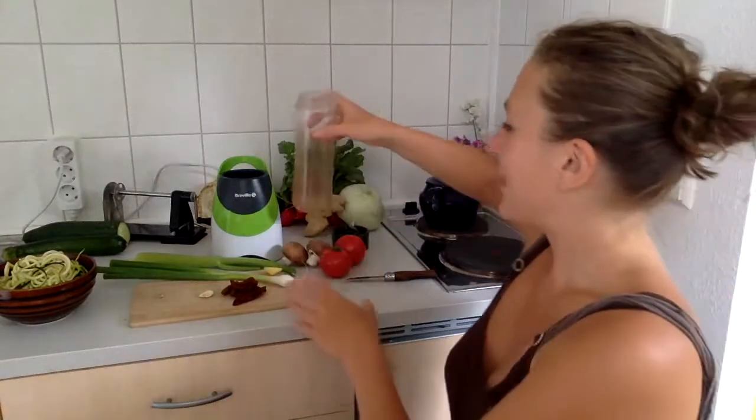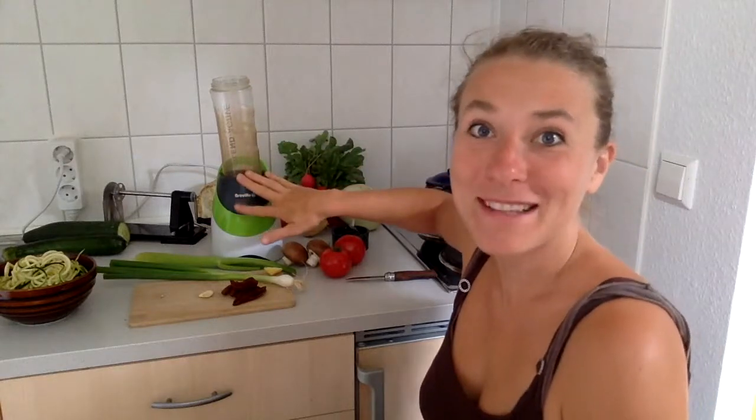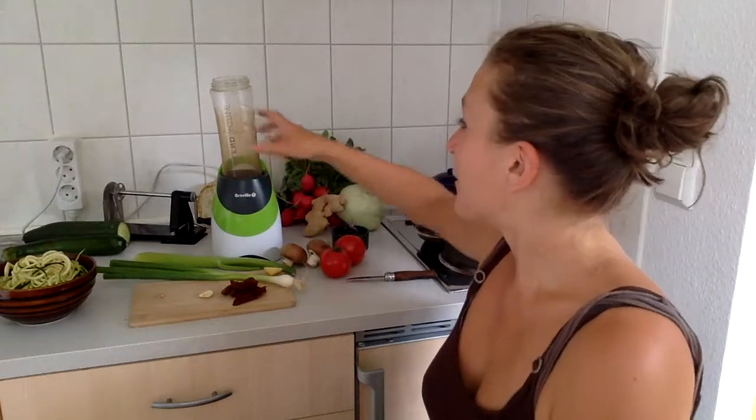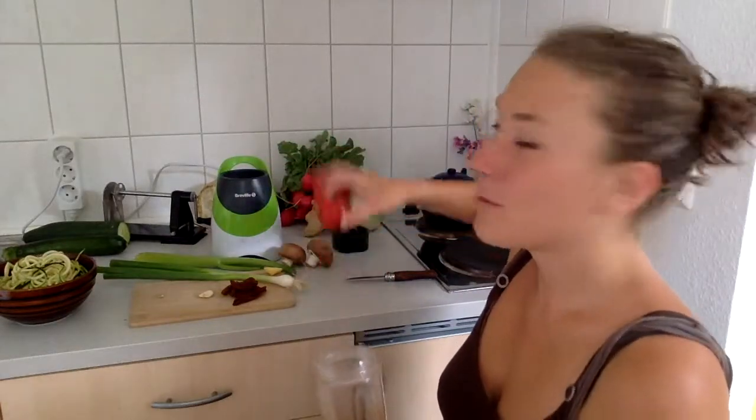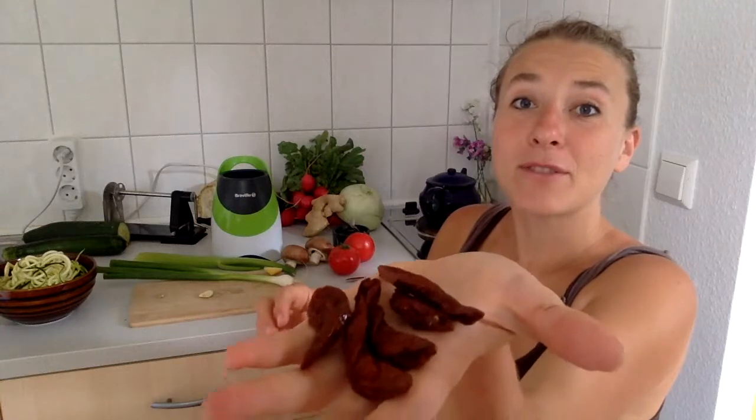So what you're going to need is a blender. That's my favorite one from Bravewell — awesome blender, super low-cost, does anything, even crushes ice. I've had that for over four years now. I'll link you the product in the comments below in case you're still looking for one. So now, what you need is two tomatoes, then two mushrooms, and a few sun-dried tomatoes. Make sure the ones you get are either without salt or only with sea salt, and hopefully not bathed in any kind of vegetable oils.